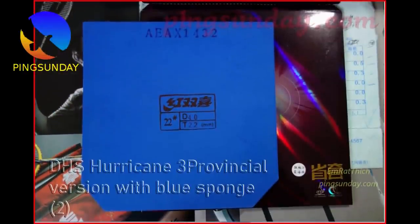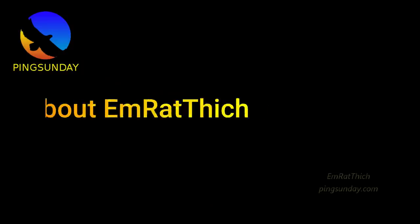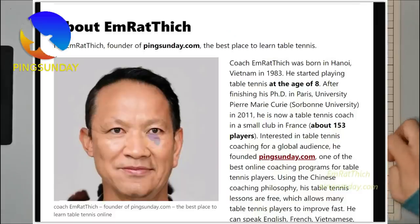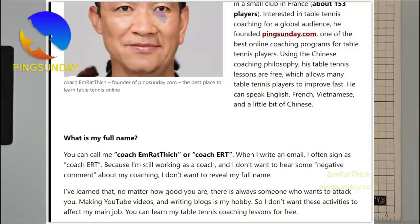Hello, I'm Emratik, a table tennis coach in France. I will use an AI voice to read English because it's much clearer than my Vietnamese French accent. The article is written by myself — you can read it on PingSunday.com.